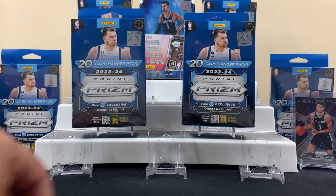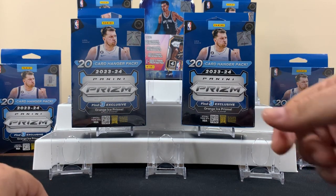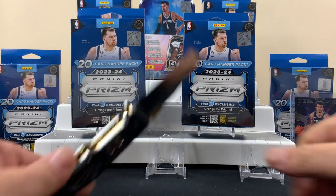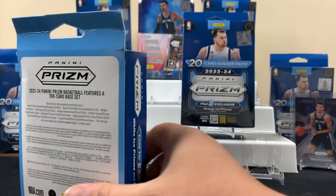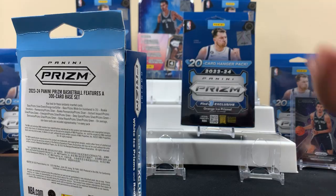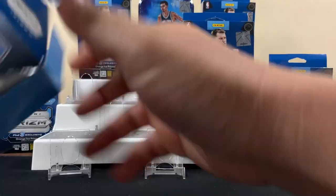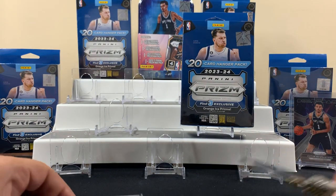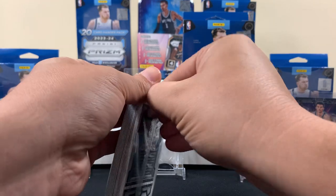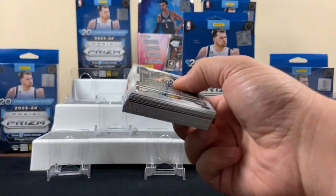We're back with another video. Today we got some more 2023-24 Panini Prism basketball hanger boxes — six of them — and we got a Wimby tin as a little bonus. Every time I've been in the stores looking through the tins I never found a Wimby tin, and then finally came across one so I scooped it up. If you like this kind of content, show some love and hook us up with a sub. We're chasing one of those white ices, so we'll see how we do.